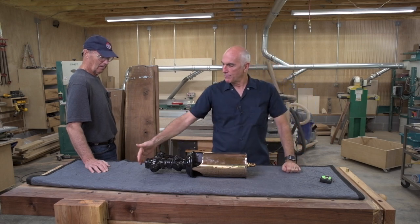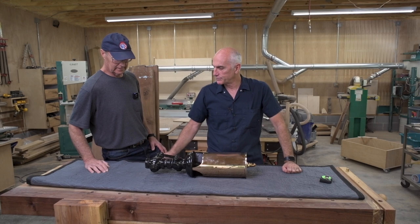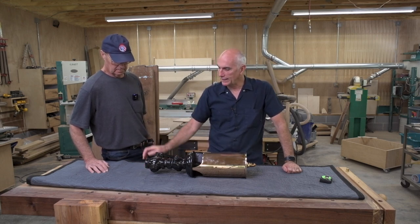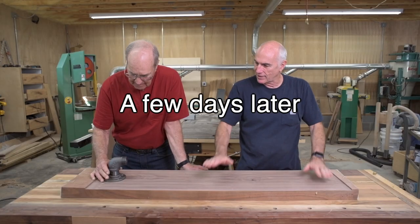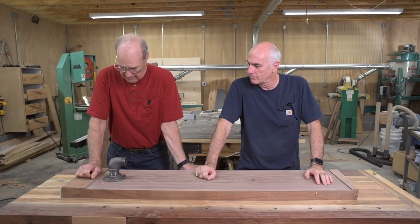I think we want to stick with the industrial look, so I think pipe would be our first choice. We're looking at getting an inch and a half pipe. I flattened this piece, this slab, and I picked up some pipe.